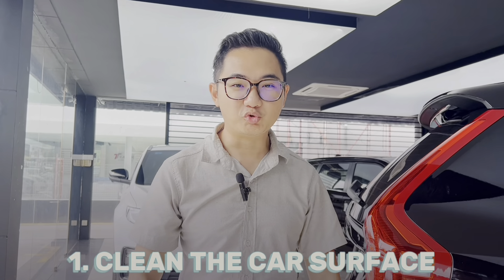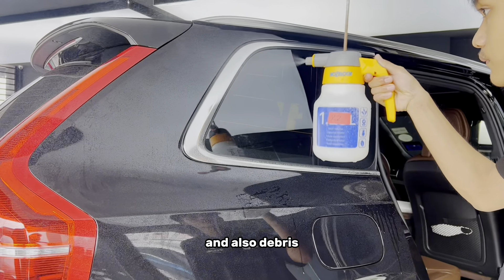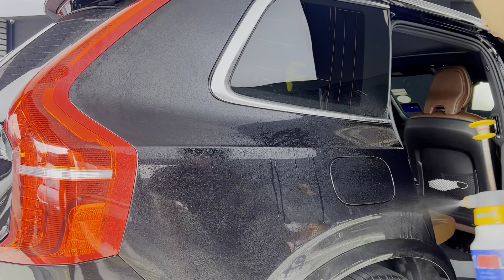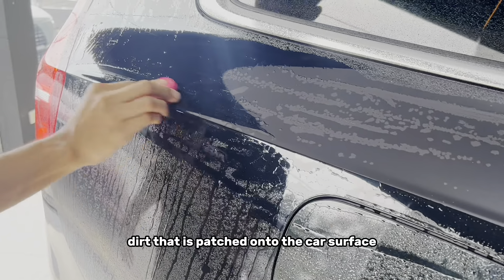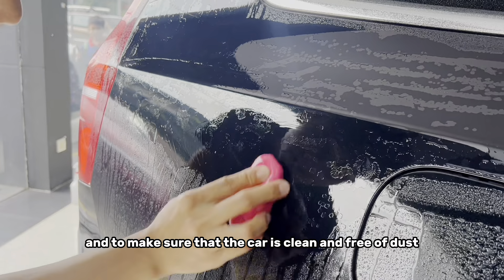Firstly, the most important step is to thoroughly clean and wash the car. You want the car's surface to be free of dirt and debris, so the proper way to wash your car is very important. We can also use a clay bar to ensure that there is no dirt etched onto the car's surface and to make sure the car is clean and free of dust.